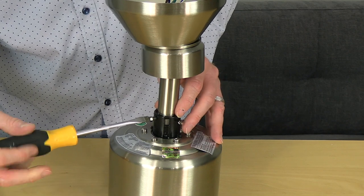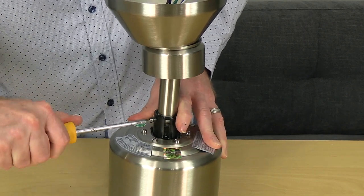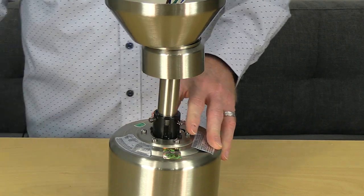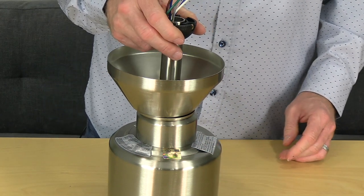Once that pin is set, use a flathead screwdriver to completely tighten the set screw on the motor collar. Once the set screw is tightened, slide the motor collar cover and the canopy down the downrod until it meets the motor housing. Now the fan is ready to be hung.